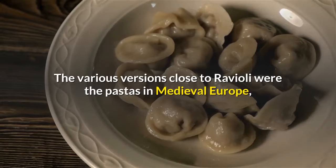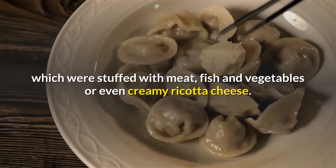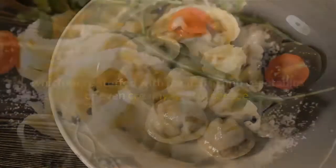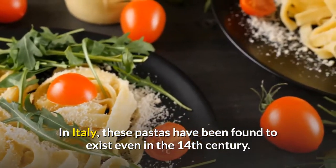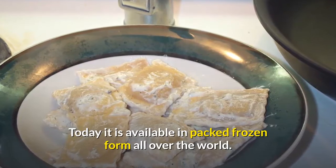The various versions close to ravioli were the pastas in medieval Europe, which were stuffed with meat, fish and vegetables, or even creamy ricotta cheese. In Italy, these pastas have been found to exist even in the 14th century.